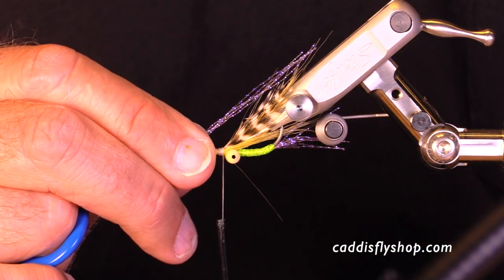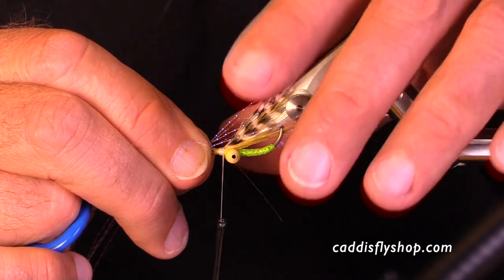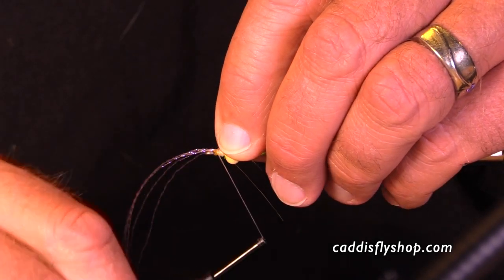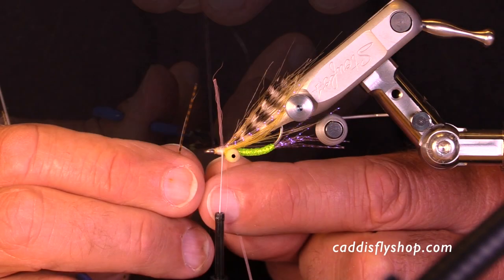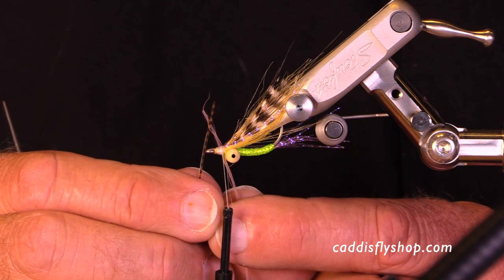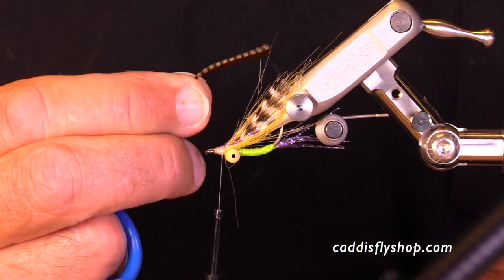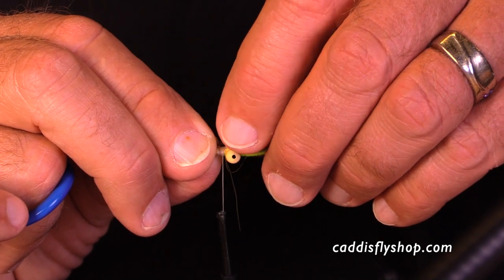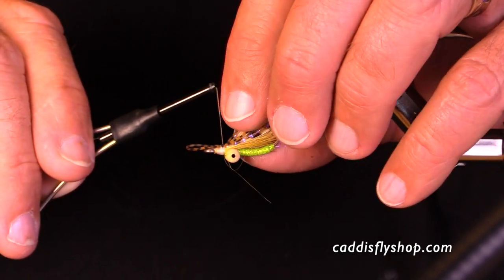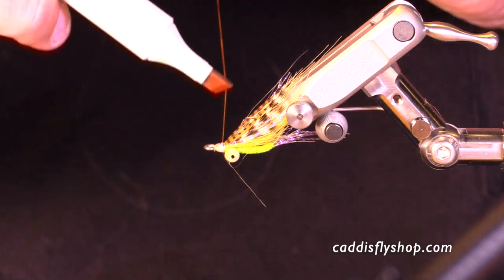We're getting near the end of this fly and we have a choice about putting on some flash. Crystal flash is really handy and ties in really well. I like to put my crystal flash just barely beyond the length of the wing and lash it down. Now for rubber legs — we have skinny rubber legs and robust rubber legs. For this fly I'm going to use the slim rubber legs; it's a grizzly barred root beer color. I bend it so I have one piece laid on top and tie that in together. You can tie these in separately as well, and you can have them more on the side than on the top.